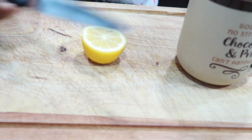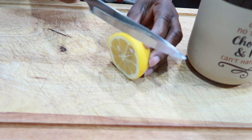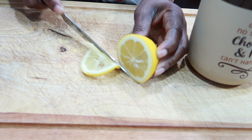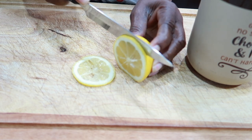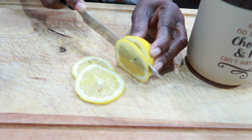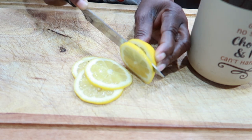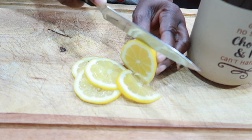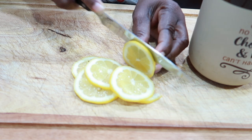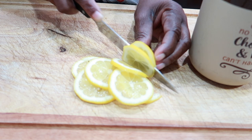While my water is boiling, I'm preparing my lemon — just going to thinly slice it. I like to have lemon water in the morning before I eat anything. It's so refreshing and helps get your digestive system started.